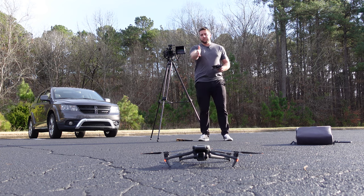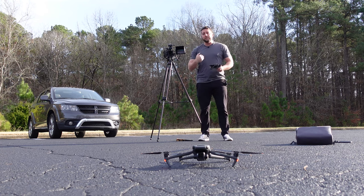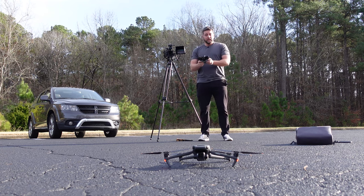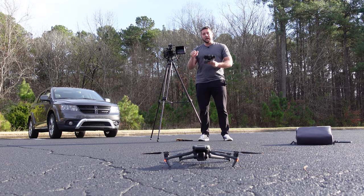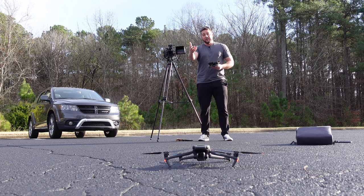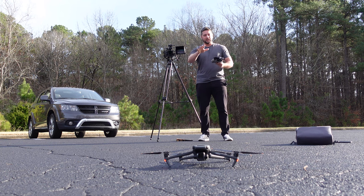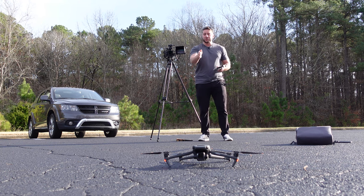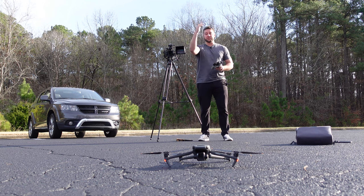Starting out, the drone is in front of me and facing the same way that I'm facing. That way, when I use my controls, my left is the drone's left and my right is the drone's right. If the drone was facing me when I take off, then my right is actually its left, and it could get really disorienting. So always make sure you have proper orientation left to right with the drone when you first take off.